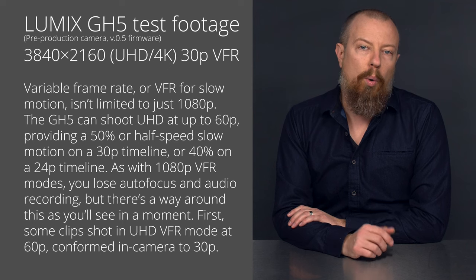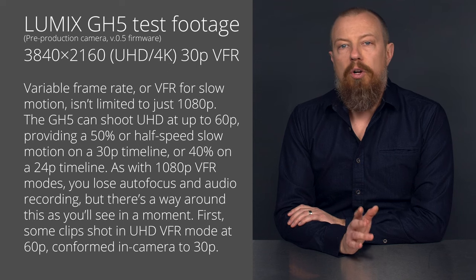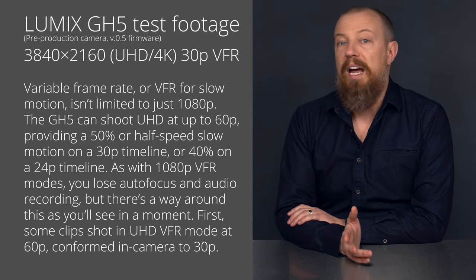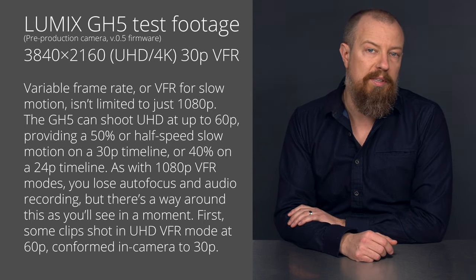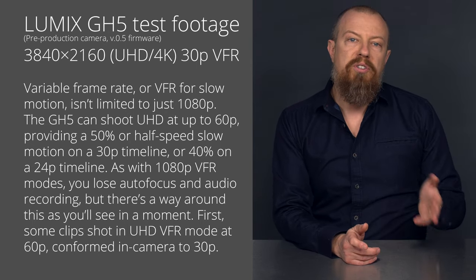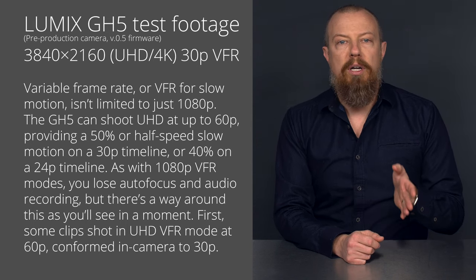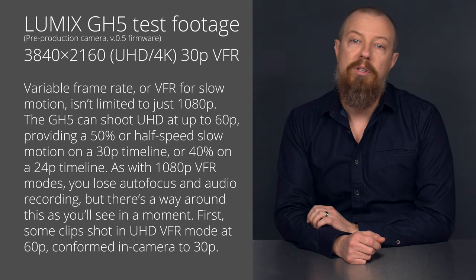Variable frame rate, or VFR for slow motion, isn't limited to just 1080p. The GH5 can also shoot UHD at up to 60p, providing a 50% or half-speed slowdown on a 30p timeline or 40% on a 24p timeline. As with 1080p VFR modes, you lose autofocus and audio recording, but there's a way around this as you'll see in a moment. First, some clips shot in UHD VFR mode at 60p conformed in-camera to 30p.